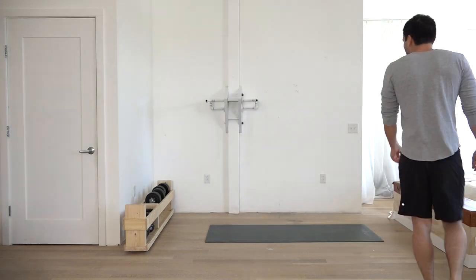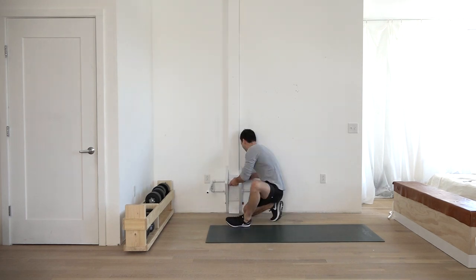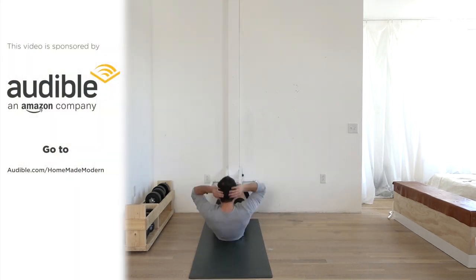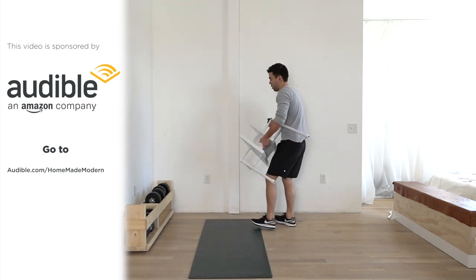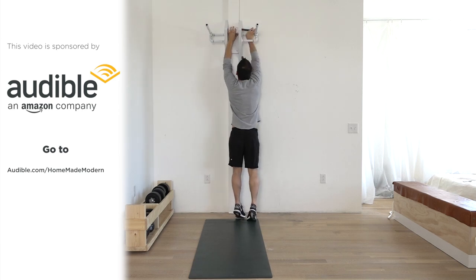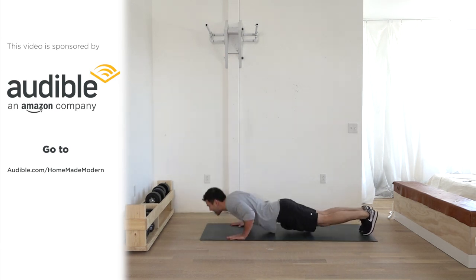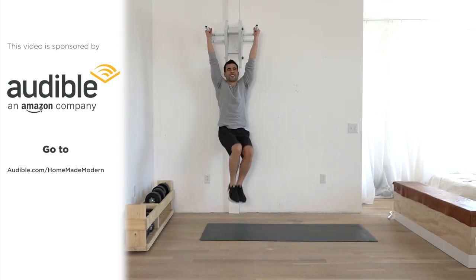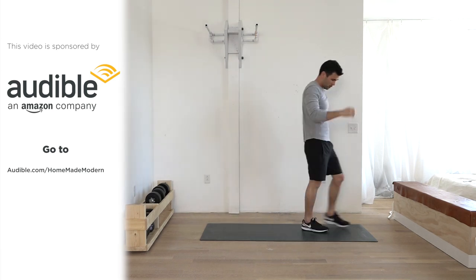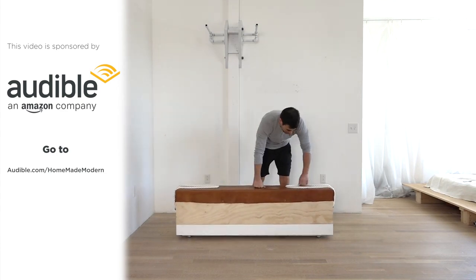If you're interested in the types of workouts that I do, be sure to check out my second channel — that's where I'll be posting that kind of stuff. When I work out, I actually don't listen to music; I prefer listening to audiobooks, so I'm learning something while getting a little bit healthier. Audible has a massive library of audiobooks, including the one I'm currently reading: The War of Art by Steven Pressfield — really great for any creatives who've ever had writer's block or any type of creative block. Audible is offering our listeners a free audiobook with a 30-day trial membership. Just go to audible.com/homemade-modern.